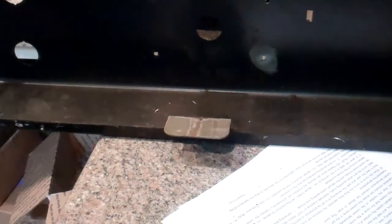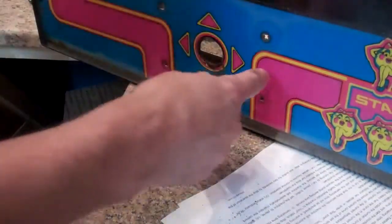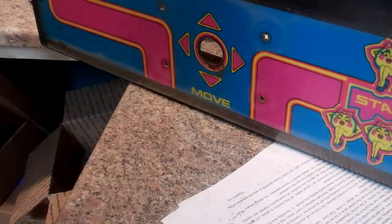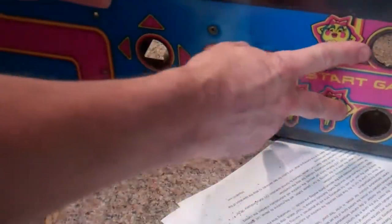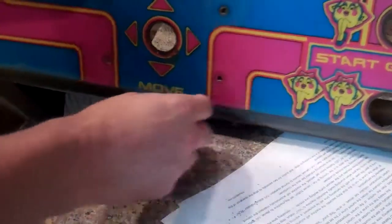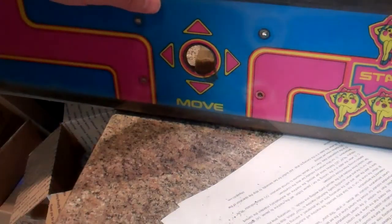Or if anybody else would like some original joysticks. That's all for removing the joystick and the buttons. Next we'll be drilling in three new buttons and making this into a 60-in-one. We'll actually be adding two action buttons, and then one and two player buttons and a new joystick — all with LEDs. So stay tuned for that video next.